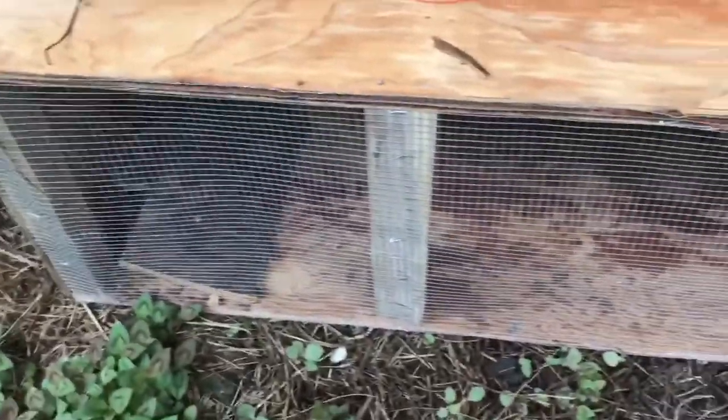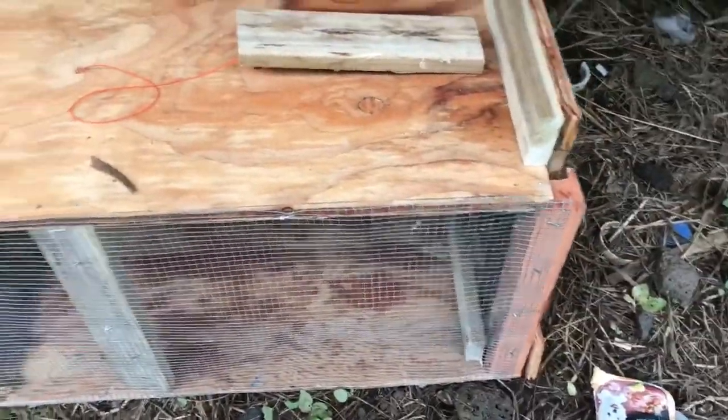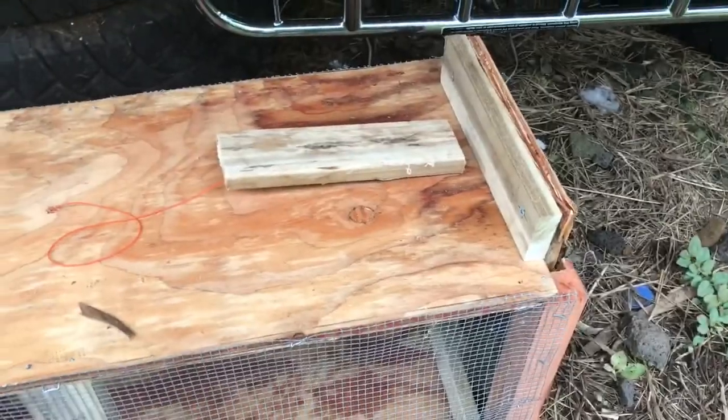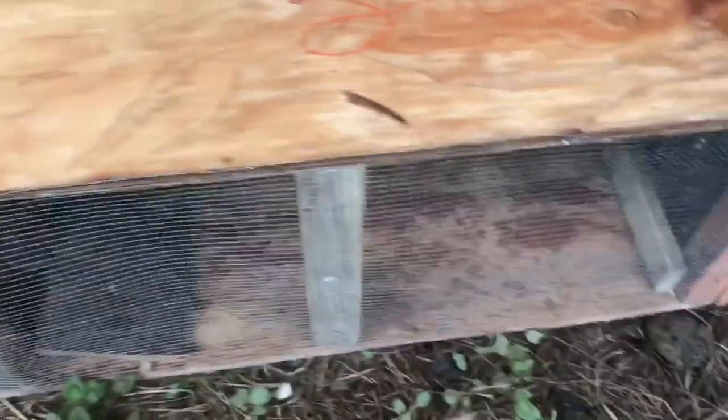I made this thing out of some scrap wood, so it was 100% free to make. And if you set it up just right, just at the very edge of this piece of wood, it seems to work.